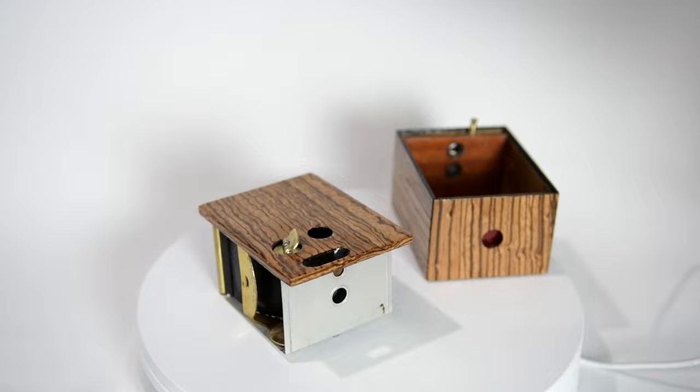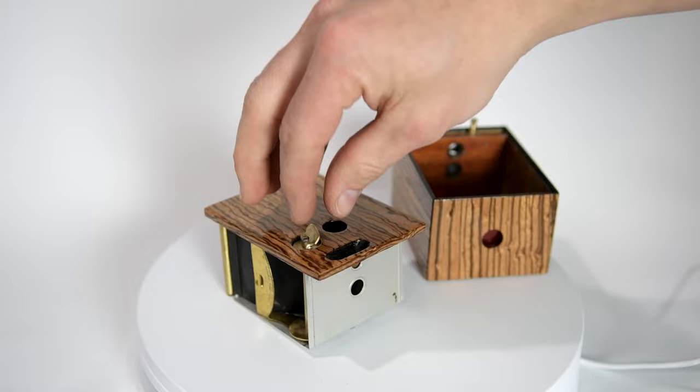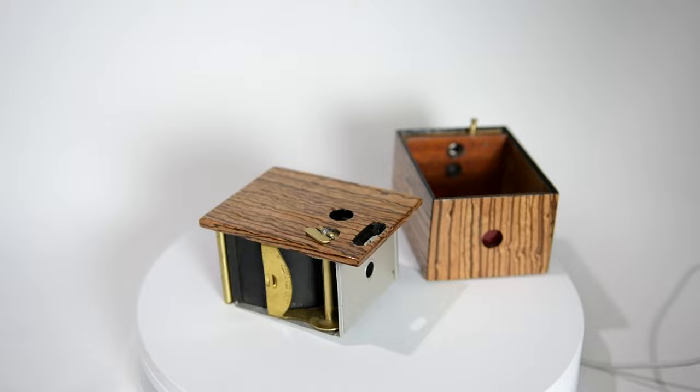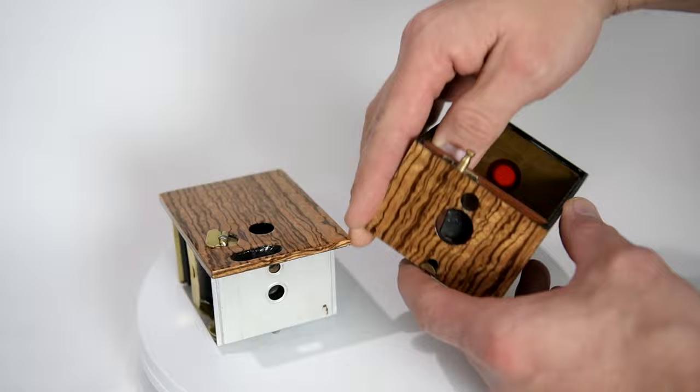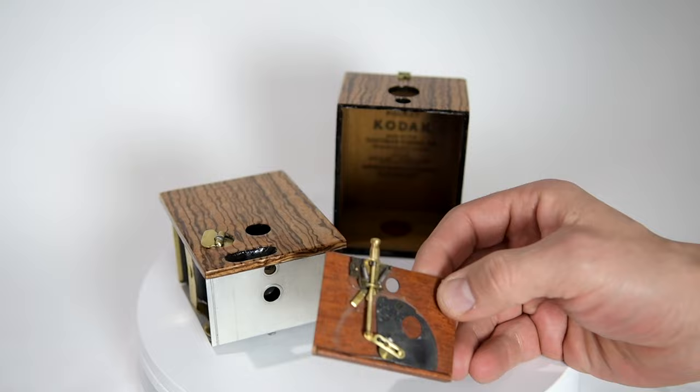The non-removable key is a very cool feature, because on the original Brownies in the late 1800s and early 1900s, the key was removable and was often lost. So this was very good design — you didn't risk losing the key and rendering the camera useless. The inside of it is equally interesting: it's made out of wood versus cardboard, and on the early model, the shutter assembly is removable.